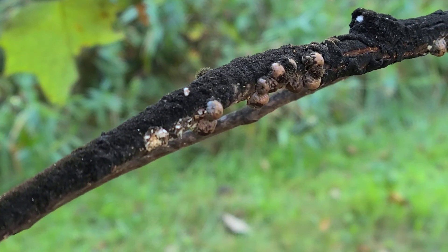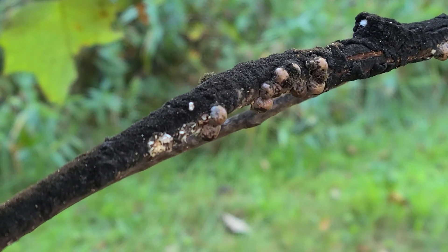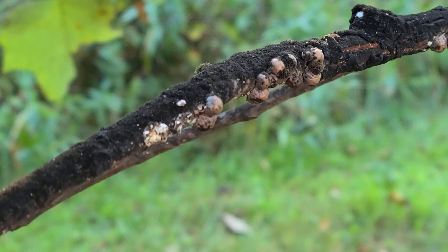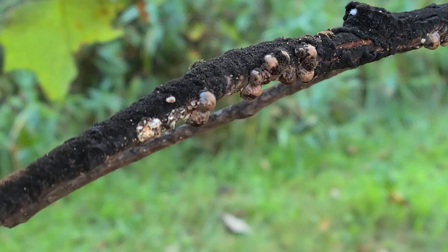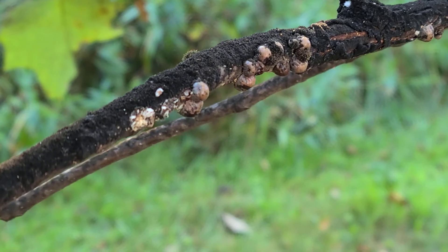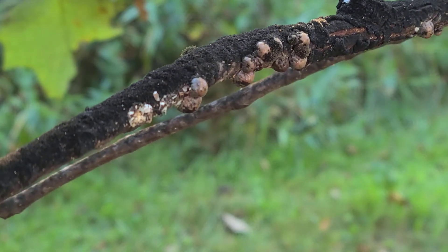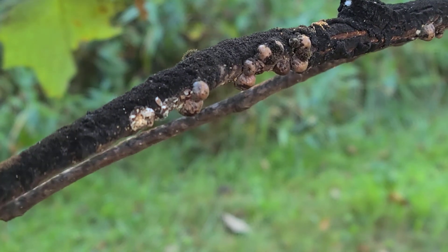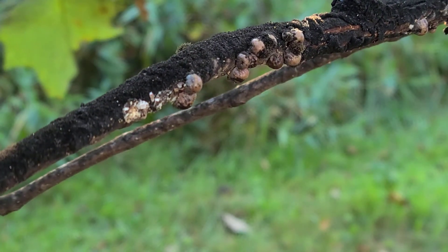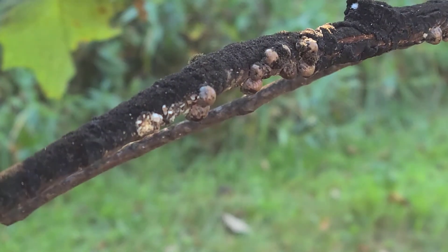Another option would be a soil-applied insecticide — typically a neonicotinoid — applied at the surface or the base of the tree, which the tree would take up and distribute throughout. However, according to our specialist on campus, he does not think that's very effective in controlling these, as it typically concentrates more in the leaves and these insects don't feed so much on the leaves. Another problem is that tulip trees have beautiful flowers, and neonicotinoid insecticides can also harm pollinators, so that's another risk to weigh when looking at treatment options.